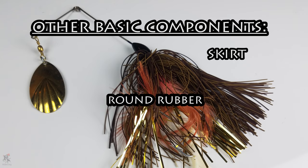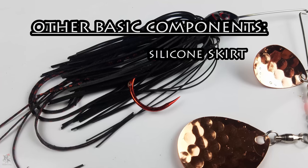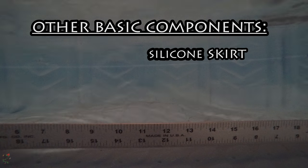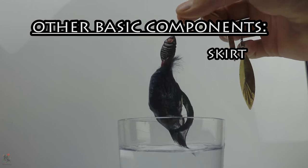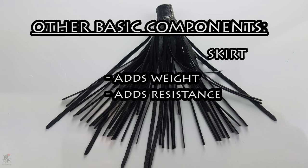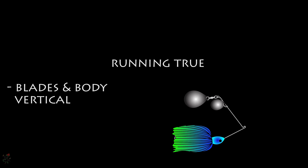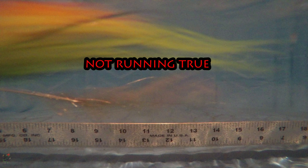Skirts are usually made of round rubber, silicone, and hair. Silicone seems to be the most popular on the market for the more diverse profile options available, including metallic flakes, luminescence, and fixed shapes. Silicone skirts also maintain a larger profile and wiggle more effectively during retrieval, whereas hair skirts condense quickly, offering less flare. Keep in mind that the skirt will add weight and resistance to your spinnerbait, so mind the changes to lure action when altering skirts. Spinnerbaits should always run true, meaning the blades and body should be oriented vertically upon retrieval, one directly over the other.